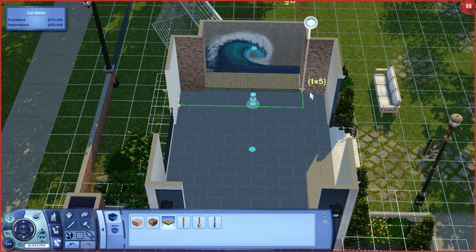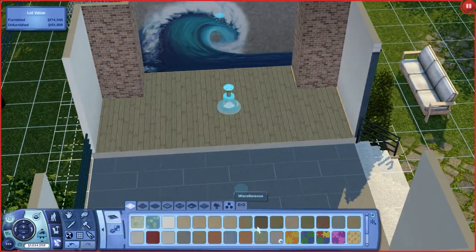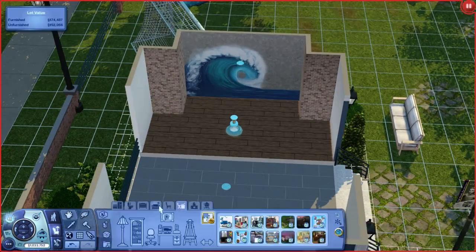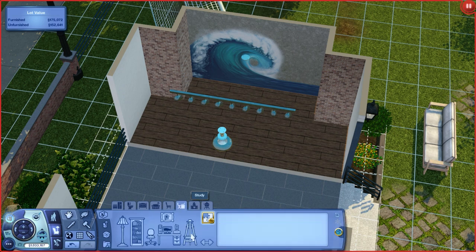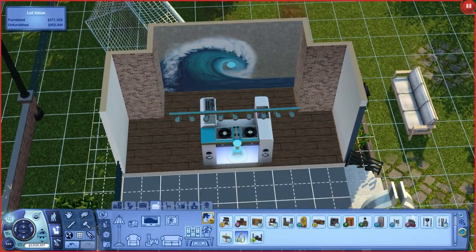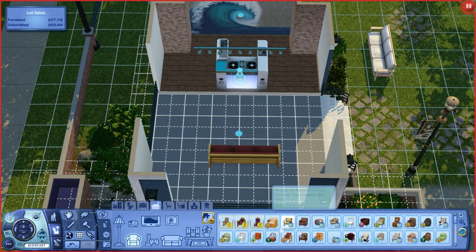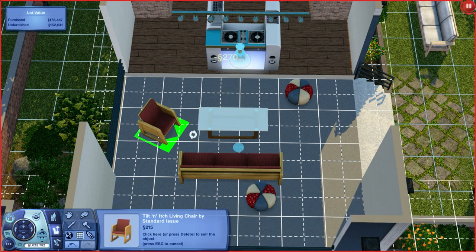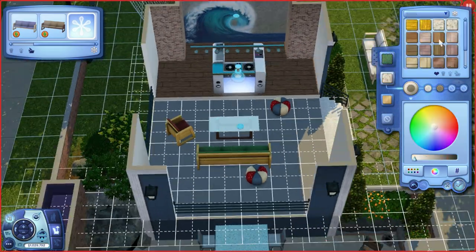I'm adding a platform right now to raise the DJ booth so the DJ can be above the other sims. Then I'm adding lights — some from the store. The University Life lights face different directions, which drives me crazy. I love those little pouf seats that came from a store set — you can actually sit on them.